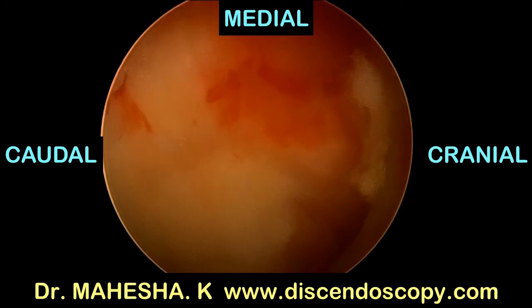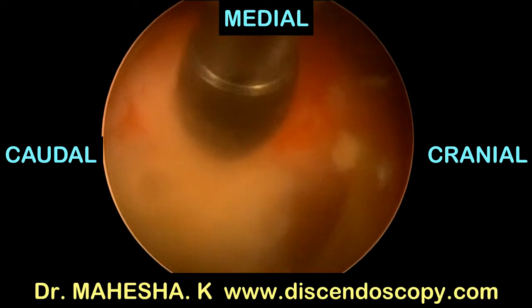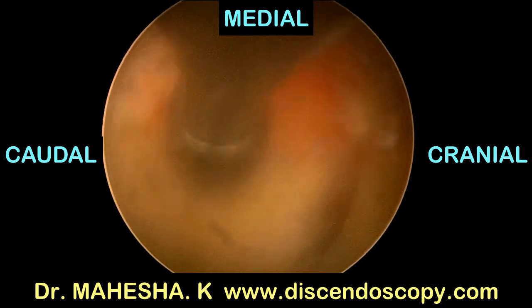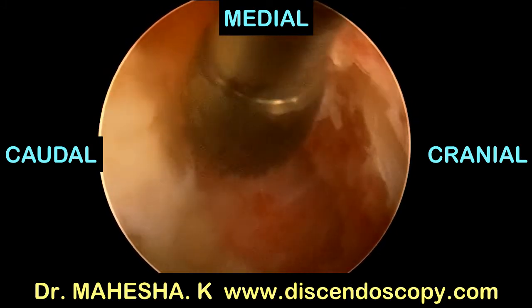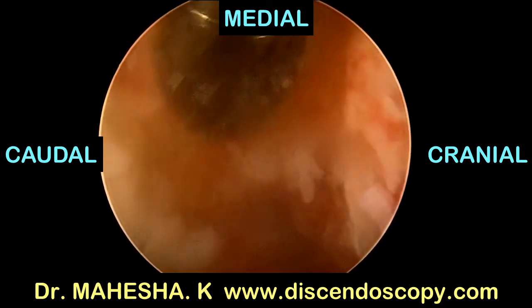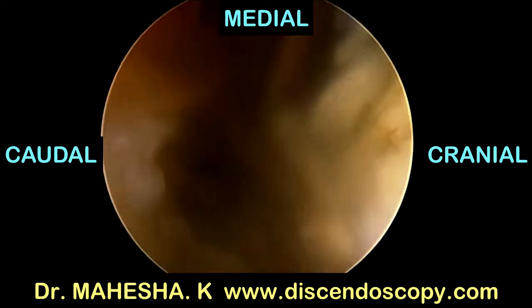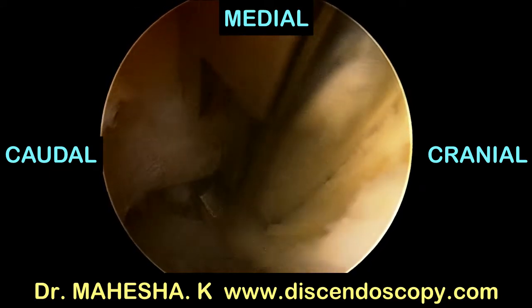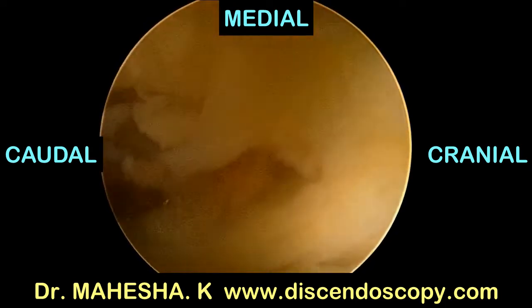Now we are exposing the base of the spinous process. The base of the spinous process is again undercut with the oval burr. This step is important so that we can go over the dura and decompress the opposite side. Now a 4 mm Kerrison is used to release the flavum from the midline.